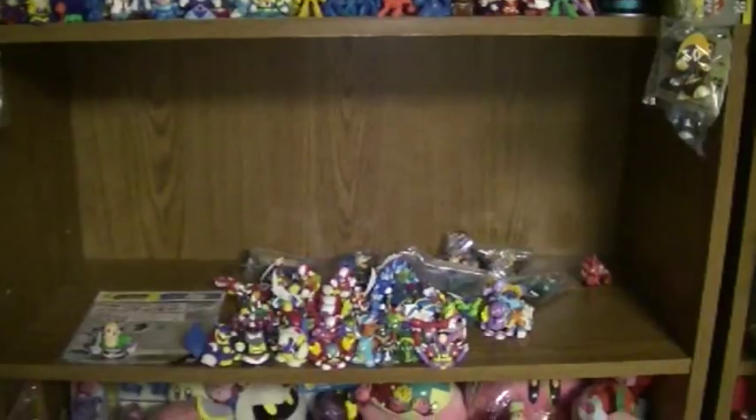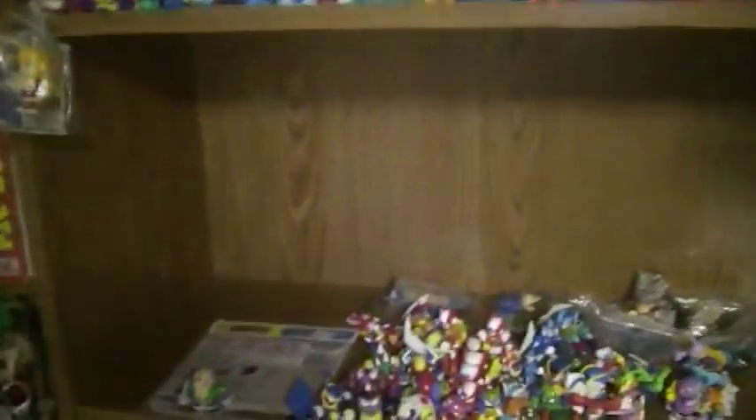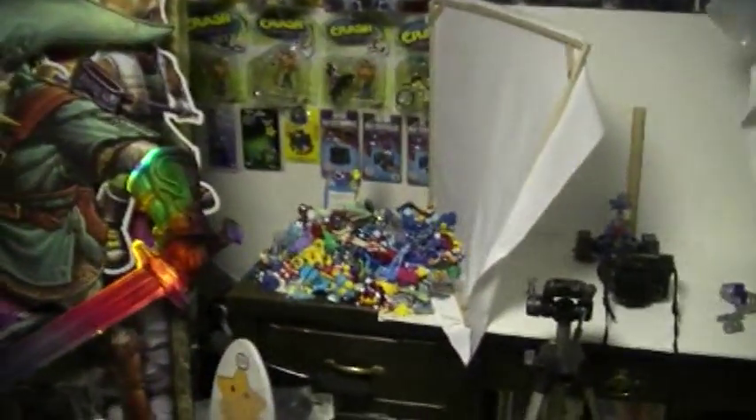So today you'll notice something different. This is me photographing all my Mega Man X stuff for you guys in the museum. So I'm going to do a quick review on one of these figures today. So today I'm going to show you guys the coolest Mega Man figure of all time.